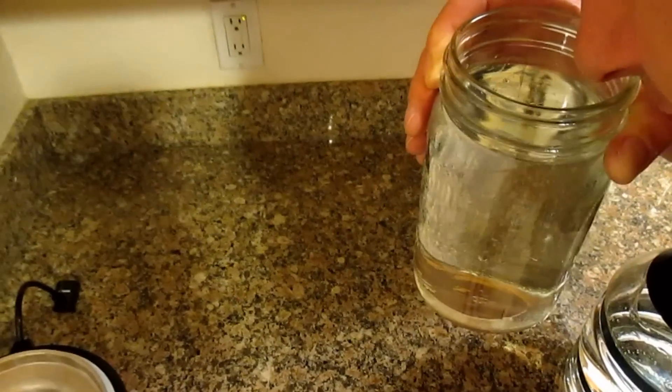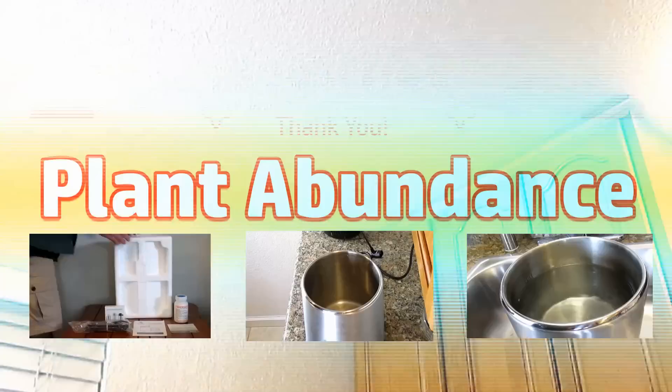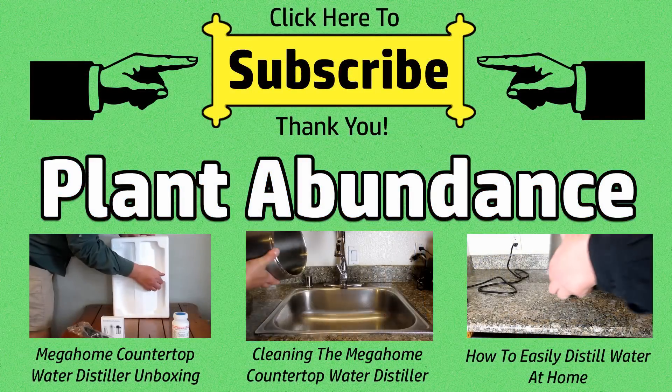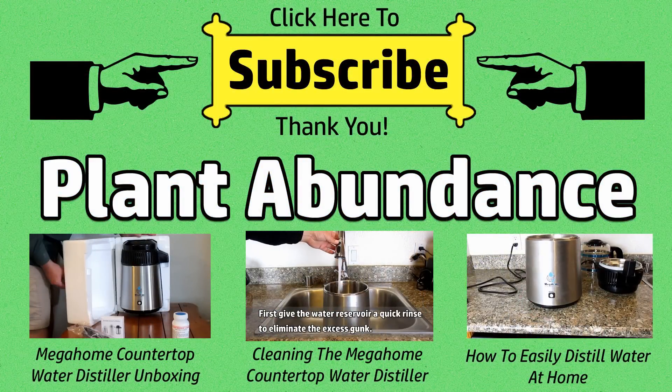There's absolutely no smell coming from here. Cheers, everybody. And it tastes just like the tap water I run through this machine. It's crisp, refreshing — my favorite type of water to consume.